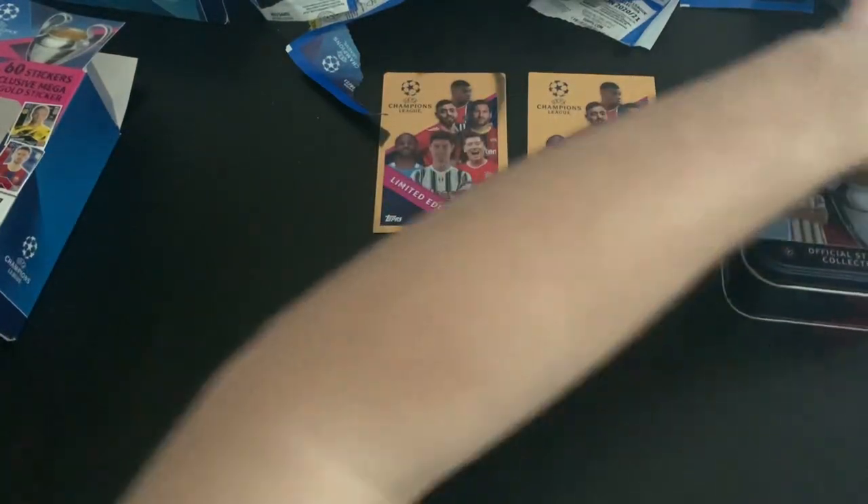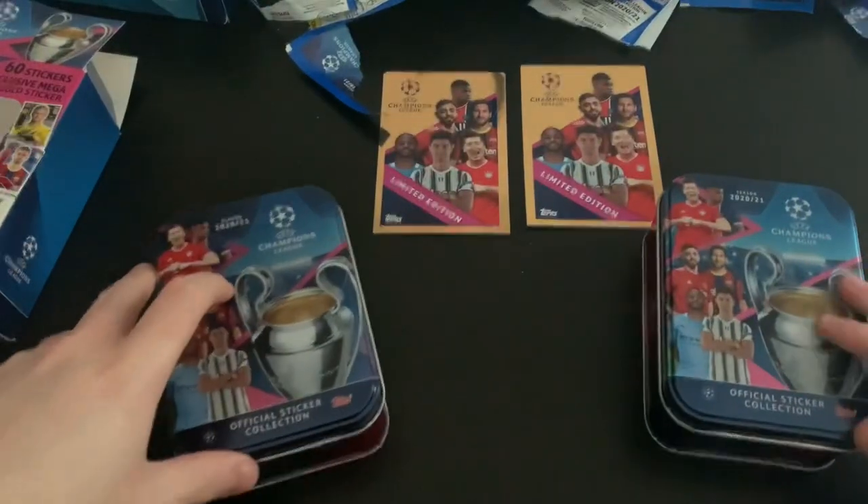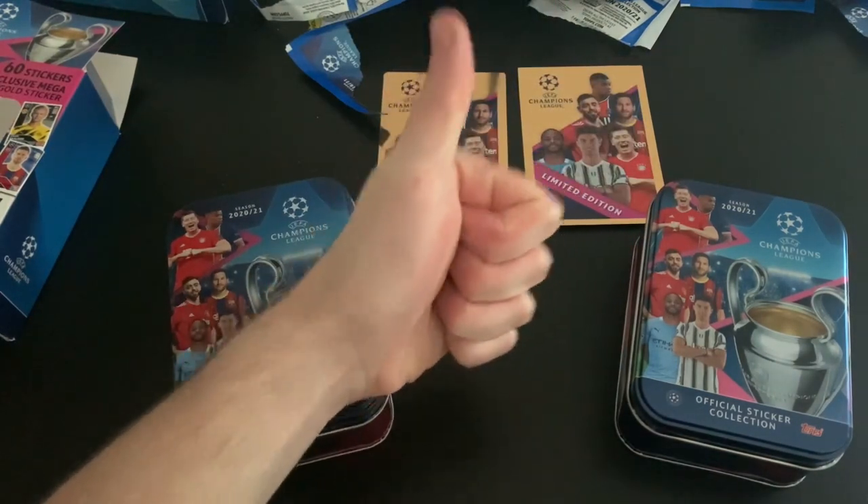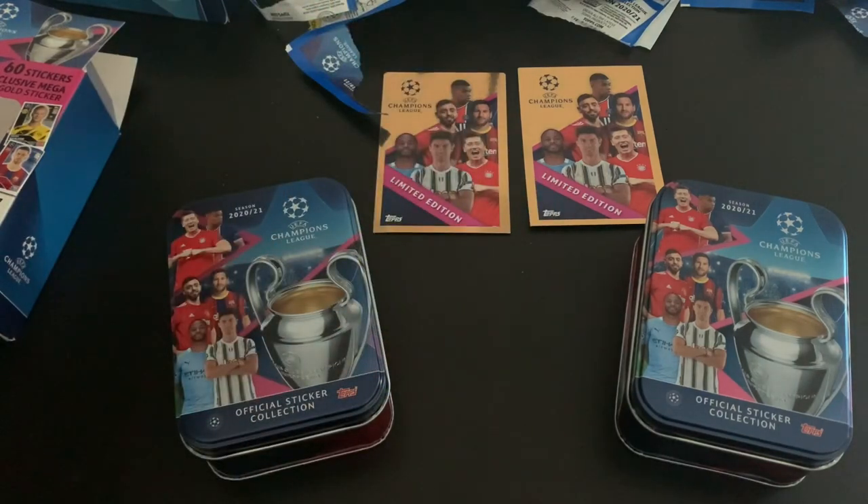Thanks so much for watching. We opened two tins and got lots of awesome stickers for our collection. They're pretty much the same, but the European version did have more stickers, which was a nice bonus. I didn't pay full price either, which is always fantastic. Comment down below, subscribe if you're new, and smash the like button. Thanks so much for watching — I'll see you all in some future openings. Until next time, goodbye!